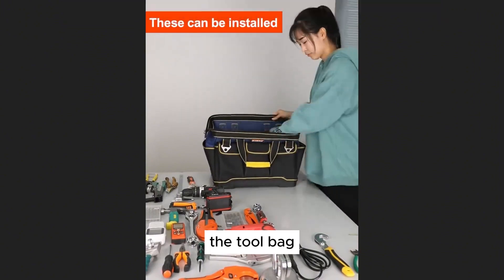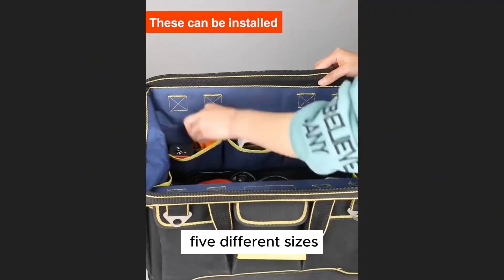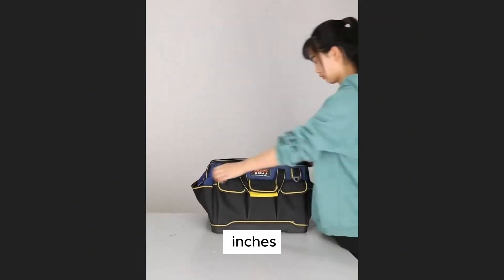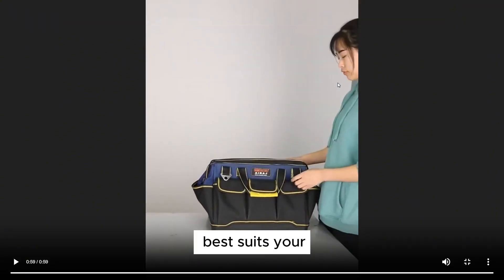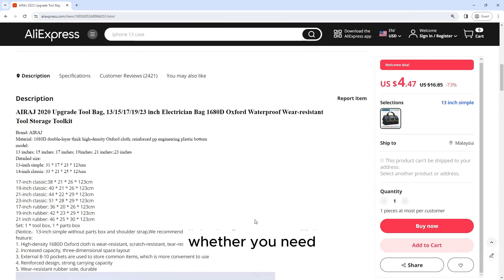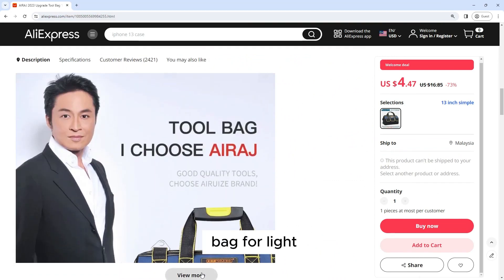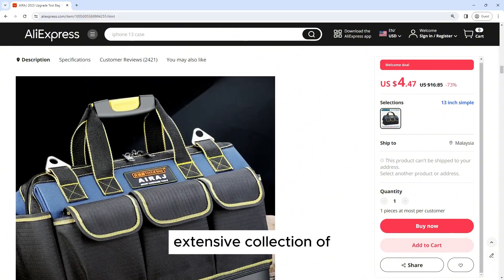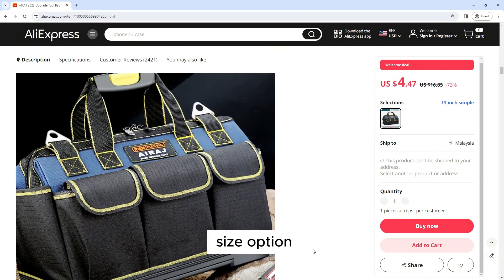Size Options: The tool bag is available in five different sizes, ranging from 13 inches to 23 inches, allowing you to choose the size that best suits your needs. Whether you need a compact tool bag for light-duty work or a larger bag for carrying a more extensive collection of tools, there is a size option available to accommodate your requirements.